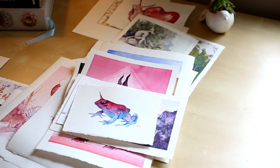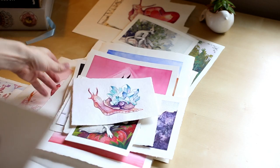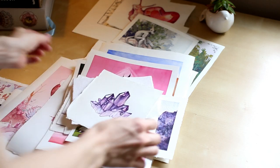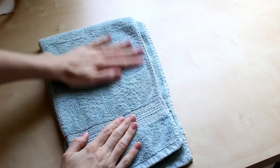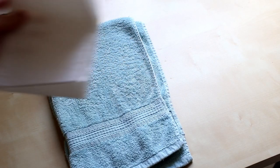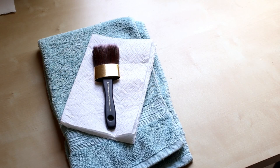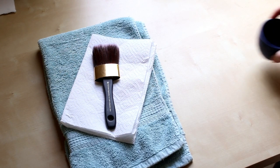This method works best for smaller pieces, though there are ways to apply it to larger works as well. For now, I'll just show you the basics. All you need is a towel to cover your work surface, a paper towel to mop up extra water, a brush, some water, a few heavy books, and a sketchbook if you have one.